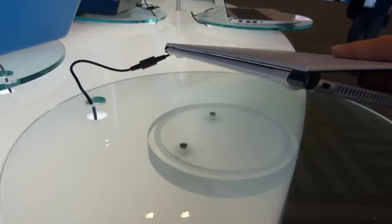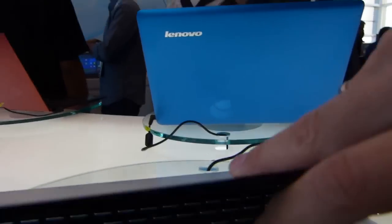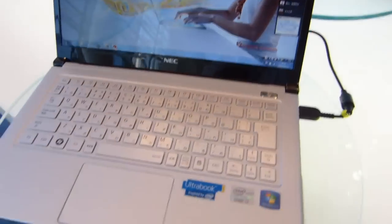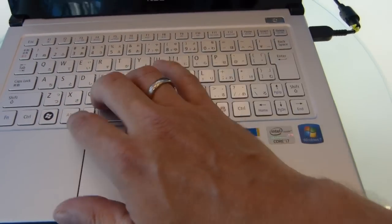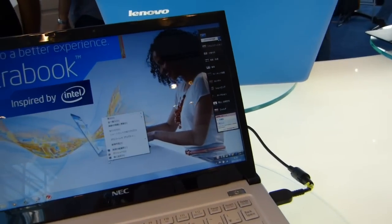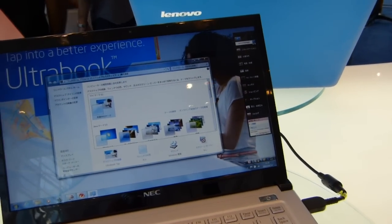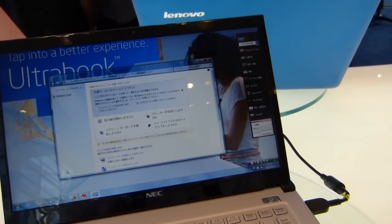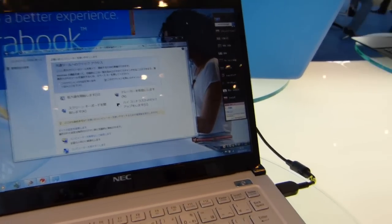Nothing on the back and nothing on the bottom — you've got a sealed battery with no replaceable option. Just quickly flipping it open: this is a Japanese model, not available outside Japan. It has a Japanese keyboard, and I believe that's a 1600 by 900 screen.